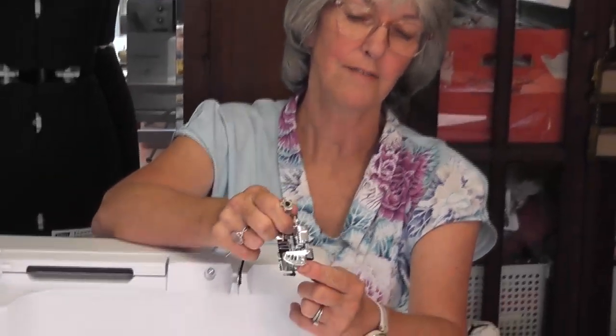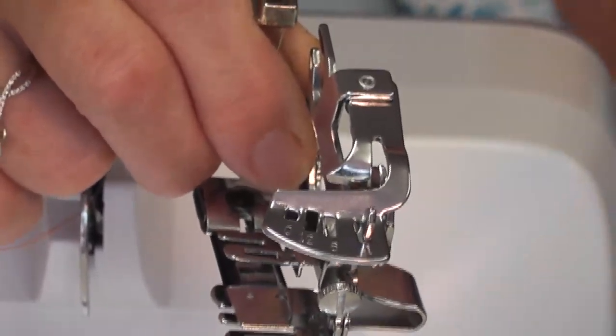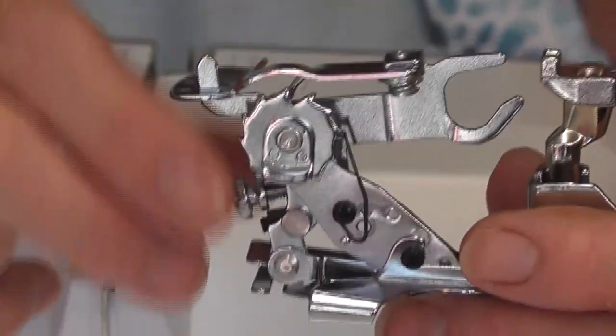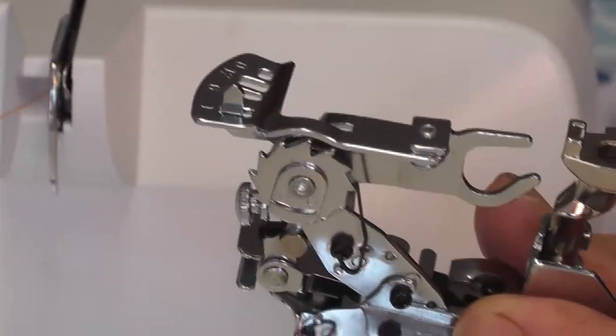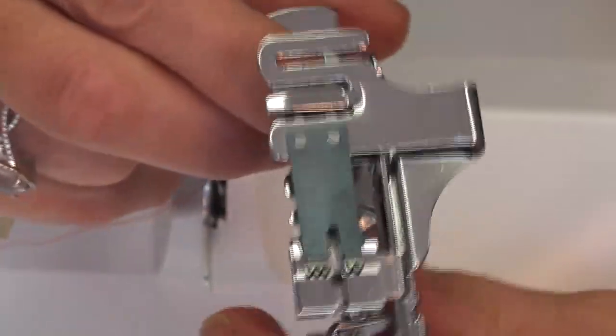On the front of the ruffler they have three gauges. One is for every first tuck — because it does tucks, not gathering. One for every sixth, where it will tuck every sixth stitch, and one for every twelfth stitch. On the side you also have a gauge for how deep the tucks are. I leave it on the fullest depth — I don't find any reason to put it on anything other than that.